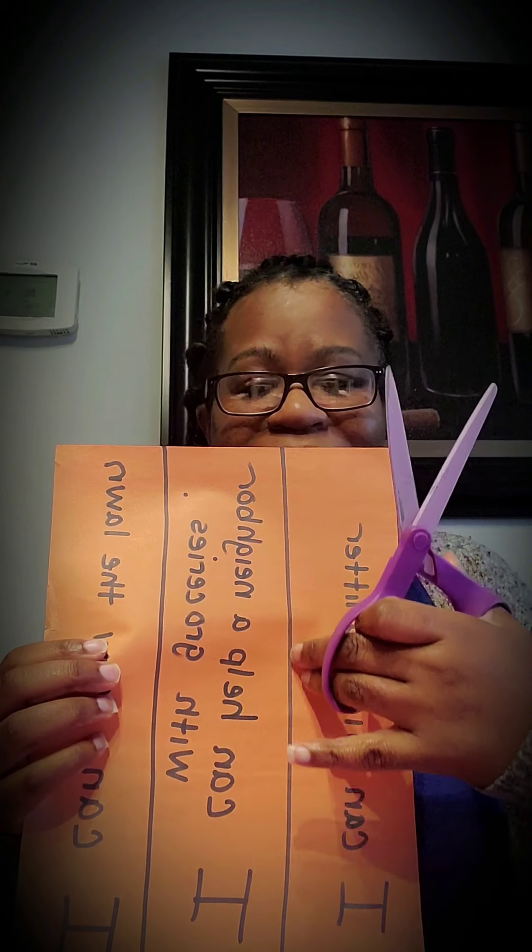You are then going to take the paper and you are going to cut along the lines right here, straight across. You're going to cut until you have a strip like this. Then you're going to do the same for the next two rows, so you're going to have one, two, three strips of paper. You can make more, but I'm just going to show you an example.